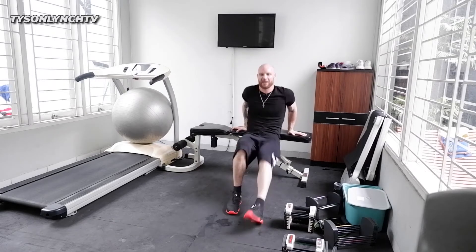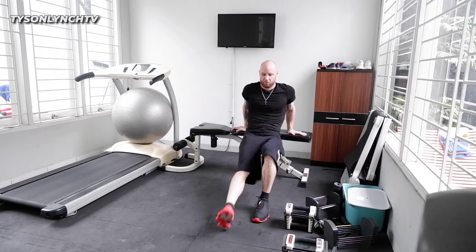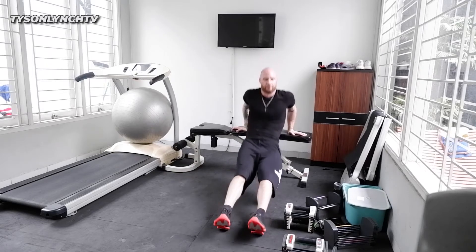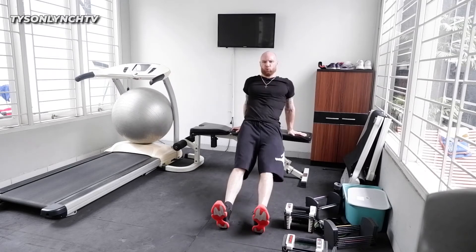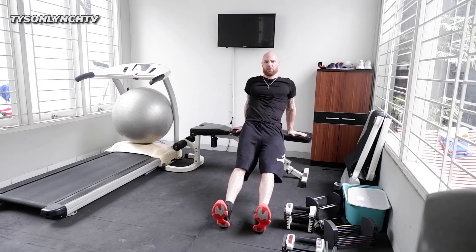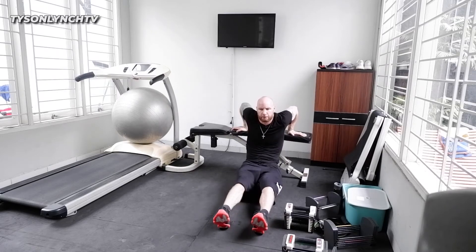When you come up, fully extend. We're going to do about eight to twelve repetitions. Sit down — you can bend your legs if you're not strong enough, or if you're advanced you should go to full extension all the way down. Fast on the way down, controlled on the way up.